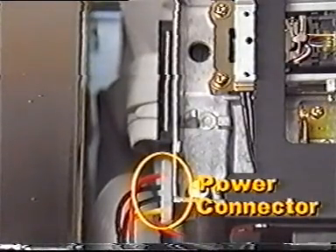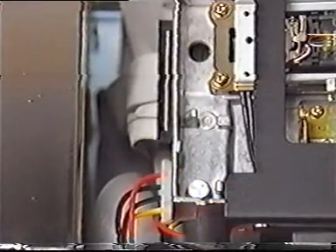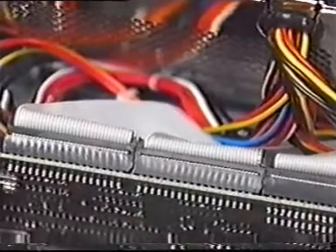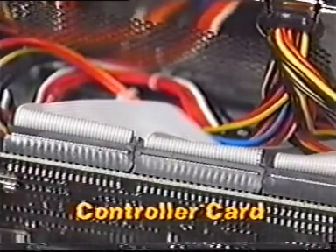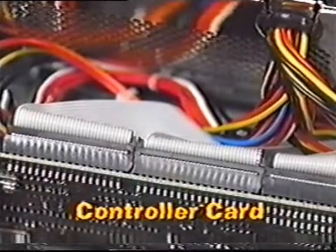Internal disk drives have at least two connectors. One is a power connector that accepts a plug from the power supply, and the other is a data connector that allows data to be transferred between the disk drive and the disk drive controller card. The controller is an adapter card that fits in one of the slots on the motherboard and exchanges data between the computer and the disk drive.